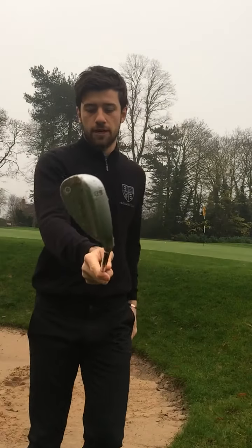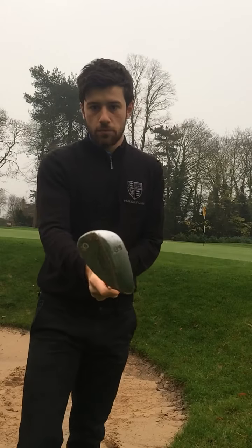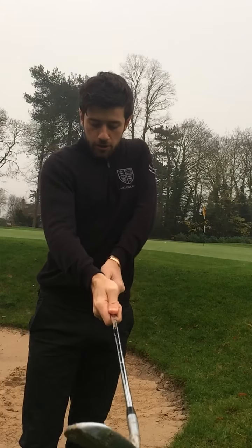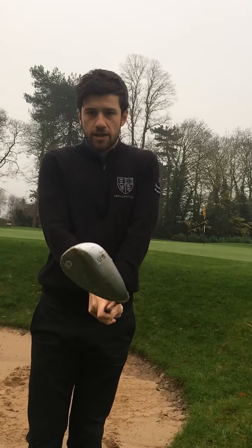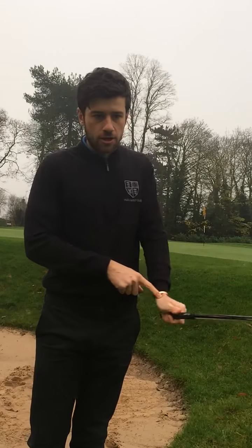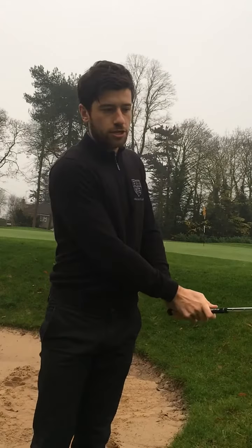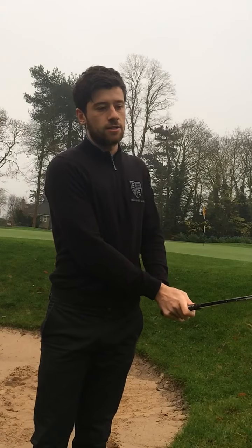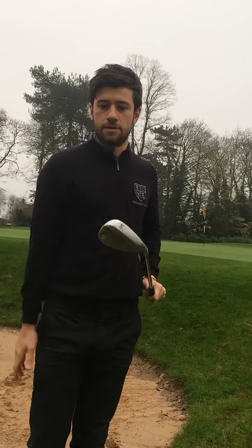The next part is how do we get the grip correct with the club face position. The face is open, shaft back a little bit, and we're going to grip it really, really strong in the left hand and really, really weak in the right hand. This is going to allow us to keep the loft on the club, pressure the sand, and use the bounce of the club at impact.